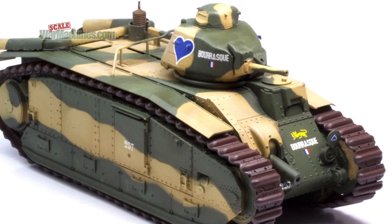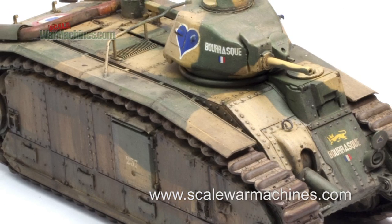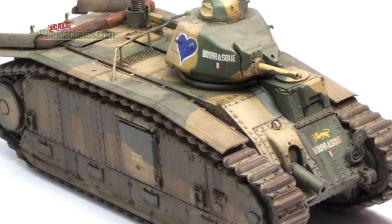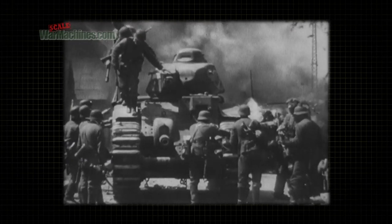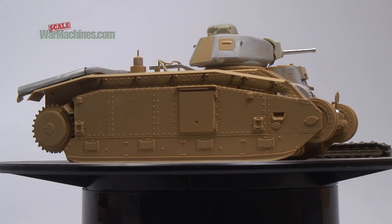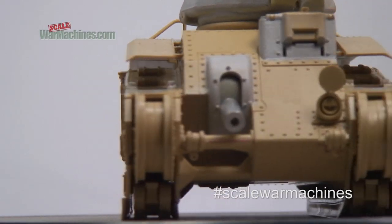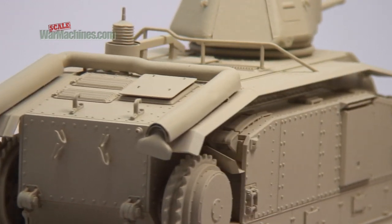Hello and welcome back to the second part of this video about painting and weathering tanks. It's time to start the weathering process on Tamiya's 1/35th scale Char B-1 Bis. We're building this model to represent a specific tank, and the intention is to make it weathered and realistic. The last video covered construction, priming and base coating.